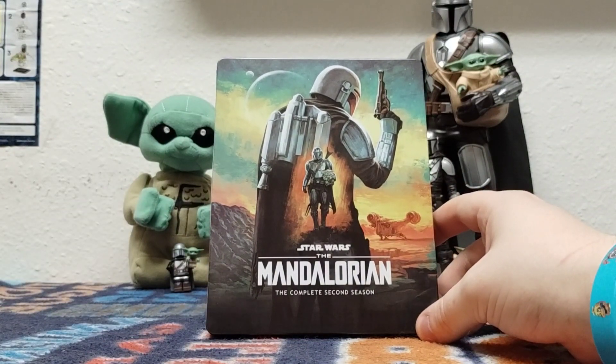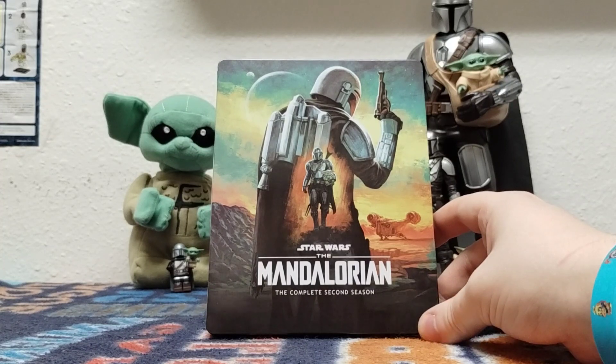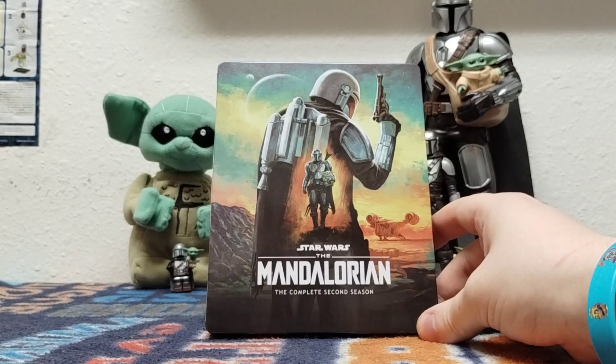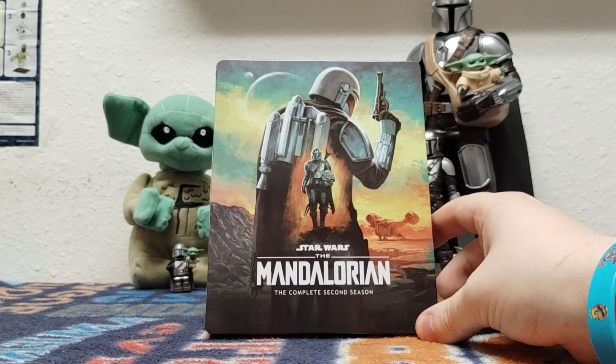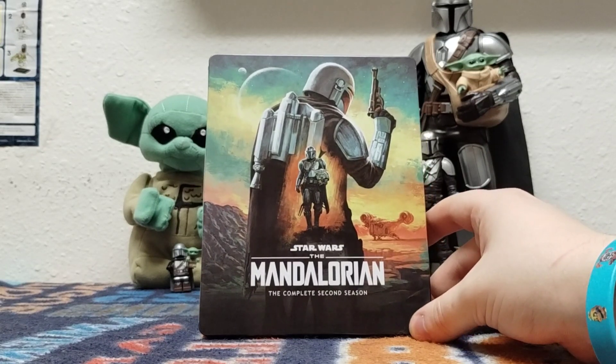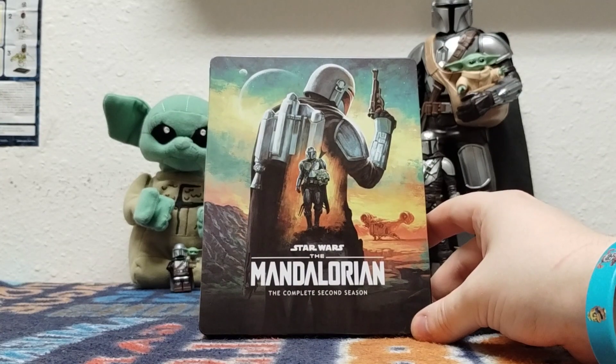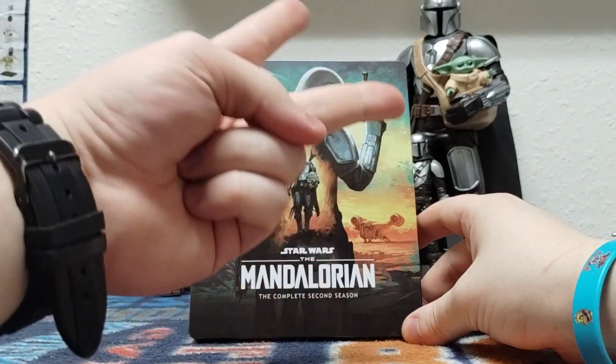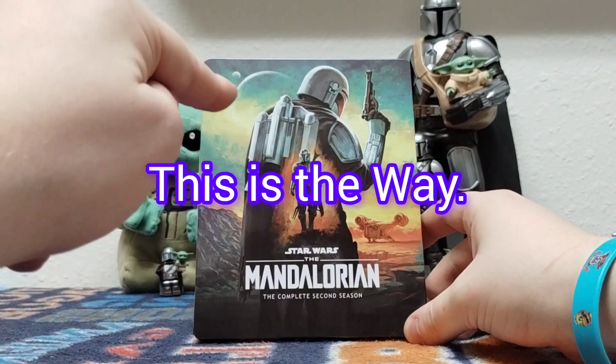It might not even be called that anymore. They're not gonna call it the Mandoverse movie, you know? Like, they gotta give it a proper name to represent all the Mandoverse shows. Alright, again, thanks so much for watching. And I'll see you guys in the next one. May the Force be with you guys, always. Love you guys. Peace out guys, and remember — this is the way.